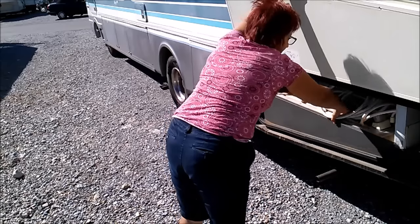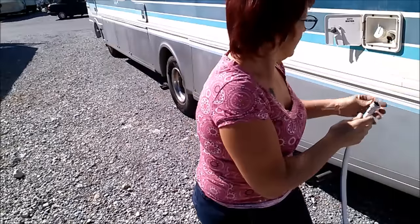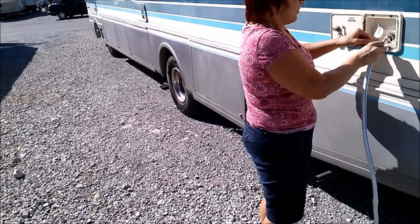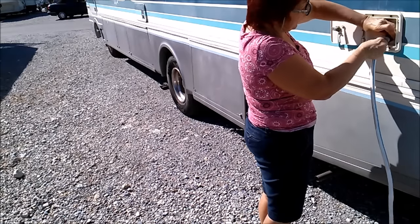Sewer tube. Clean water tube. Clean water goes right in here. Always make sure it's nice and clean — no sand because it won't connect correctly. Sometimes you need a little plumber's tape on there.